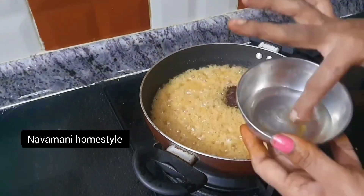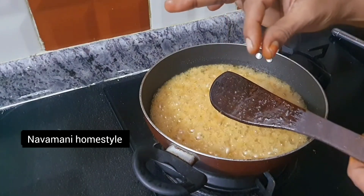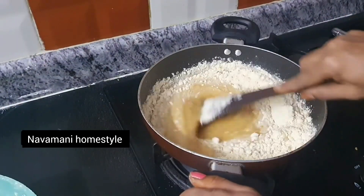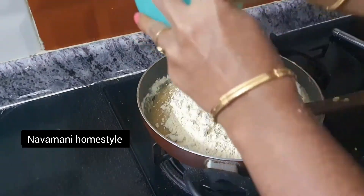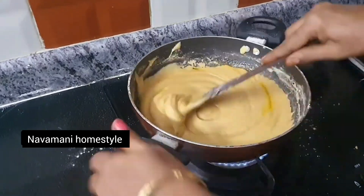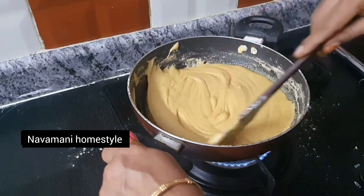We pour it in a bowl and put the lid on. Put it in the pan and cut it out. The sweet side is ready to cut out.